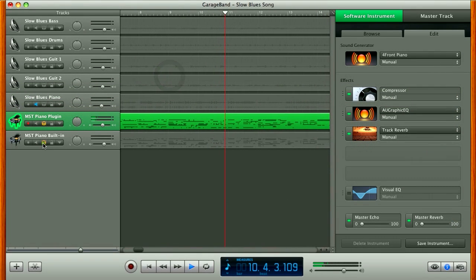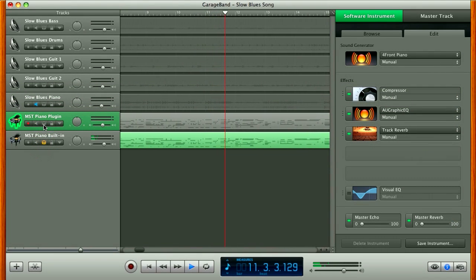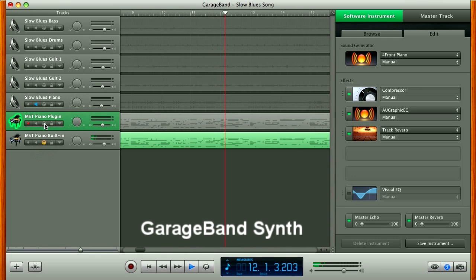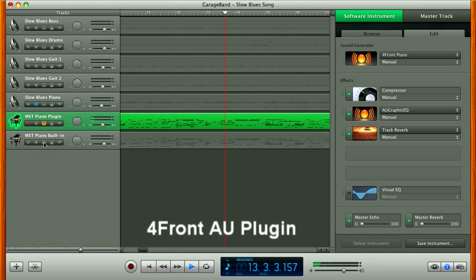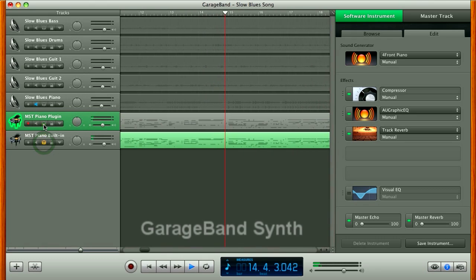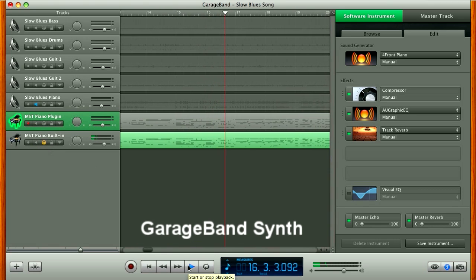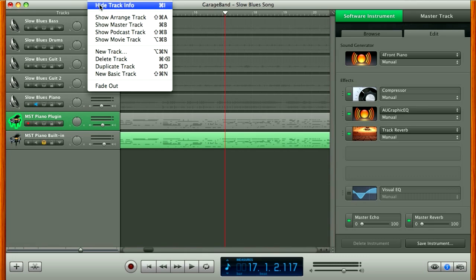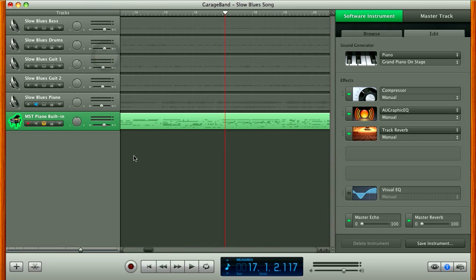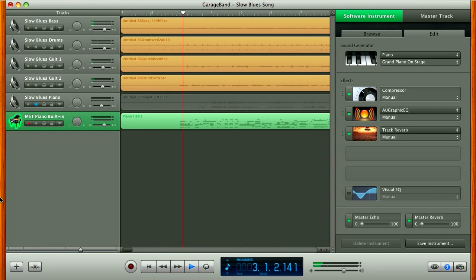Now let's listen to them both and decide which sounds better. I prefer the sound of the built-in GarageBand sounds, so I'll erase the extra track and my project is complete. I think my friend will be very happy with the results.